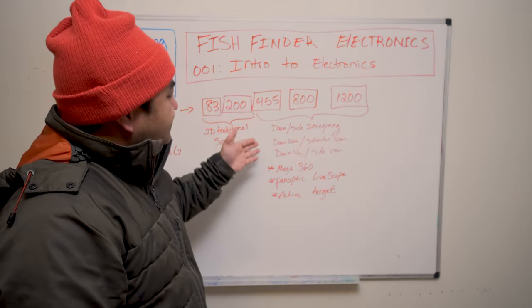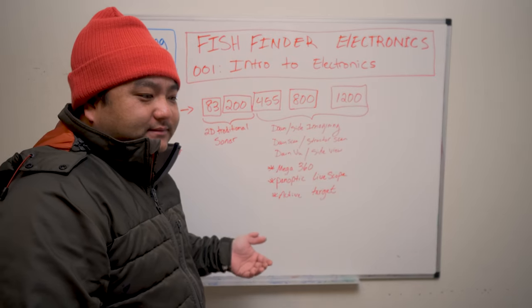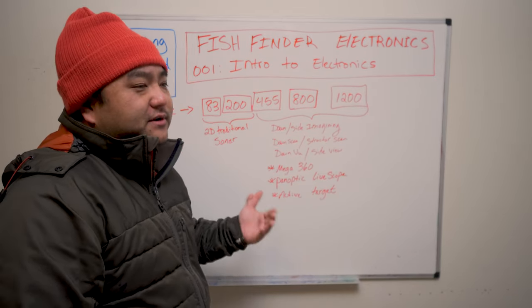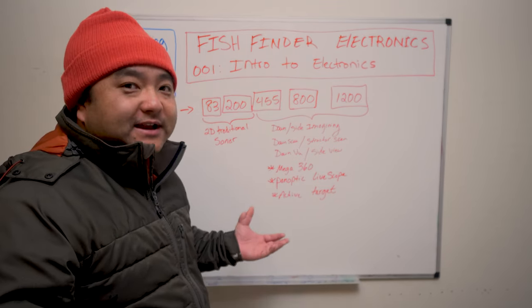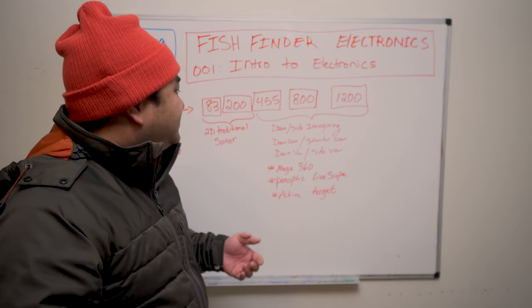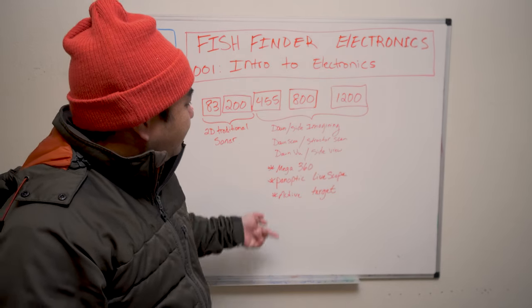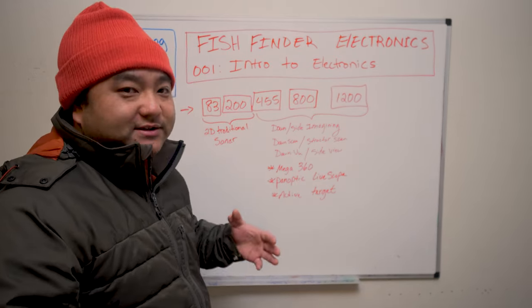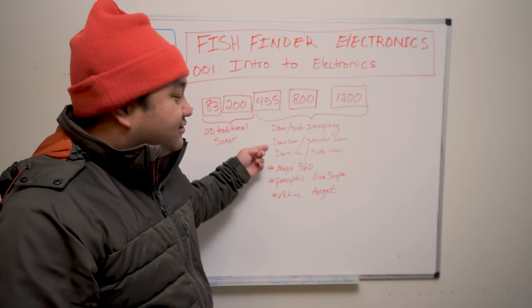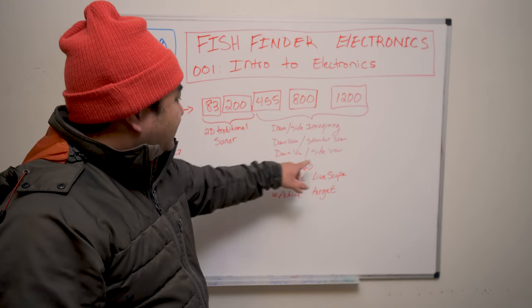We've got 83 and 200 kHz — that's traditional 2D sonar. Then we've got the higher numbers: 455, 800, and 1200 kHz. These are used for down imaging and side imaging. That technology was originally invented by Humminbird, which is probably why they still have the best side imaging. Lowrance and Garmin have also come out with their own versions — they call it Down Scan and Structure Scan, and Garmin calls it Down Vu and Side Vu.